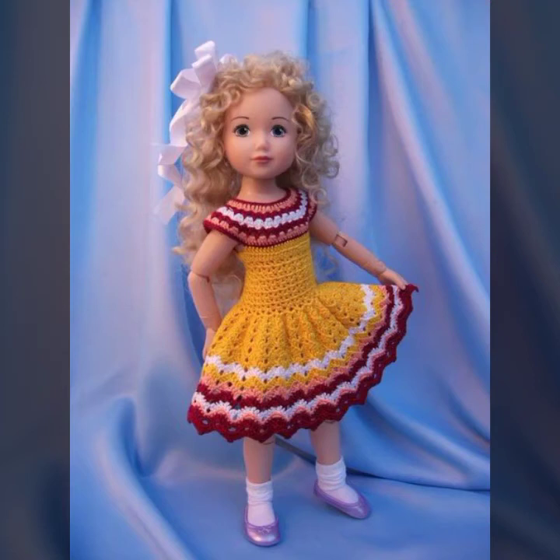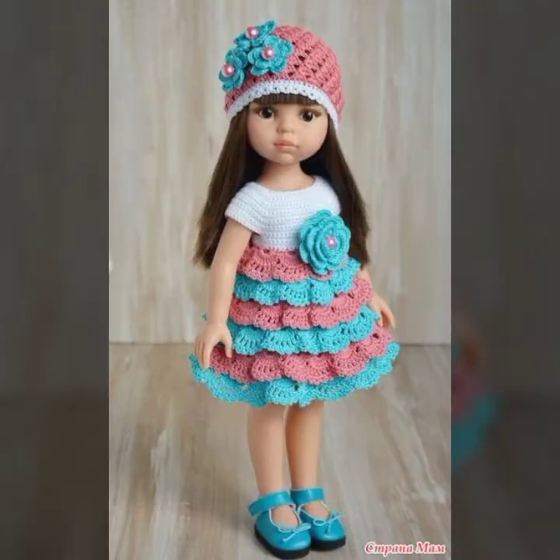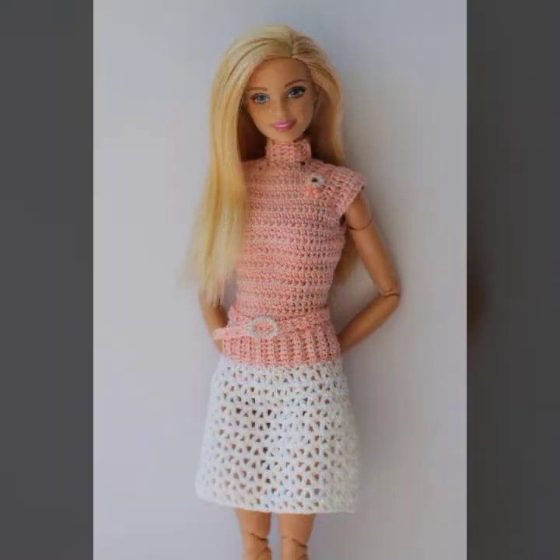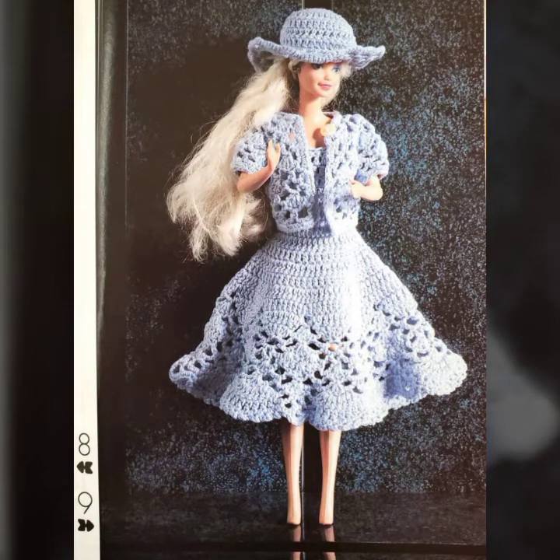Welcome back to my YouTube channel! How are you all? I hope that you will be fit and fine. In today's video, I will show you a very good collection of Barbie doll dresses with different colors and different styles. You will get ideas of Barbie doll dresses. Please watch the video completely.